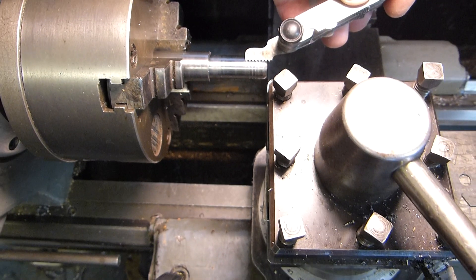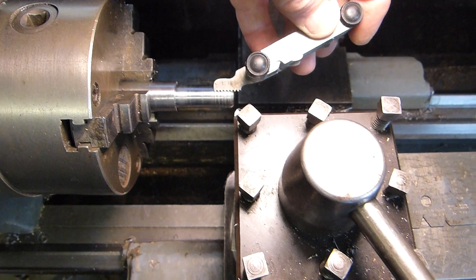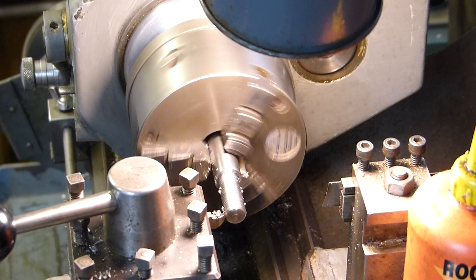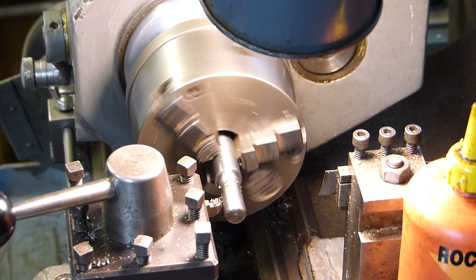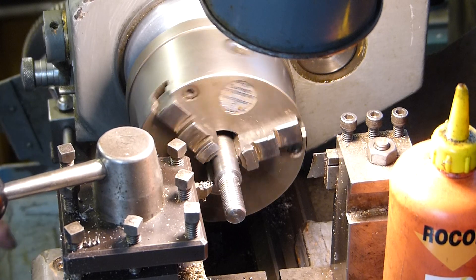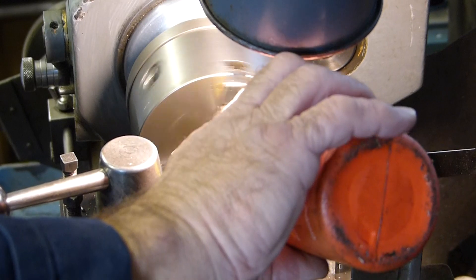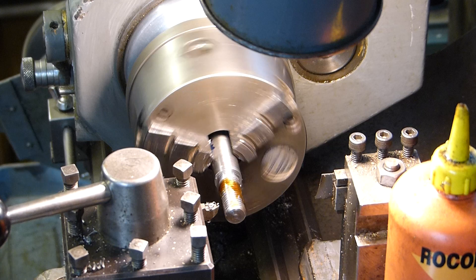Just checking to make sure the pitch is as it should be — everything looks okay, apart from the swinging lens cover on the camera. Having a reverse switch on your lathe is a really useful item, especially when doing metric threads like this, when you can't disengage the half nuts and have to leave them permanently engaged.